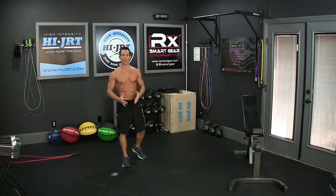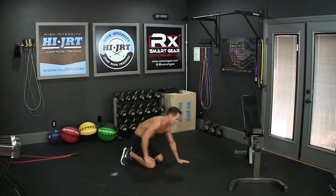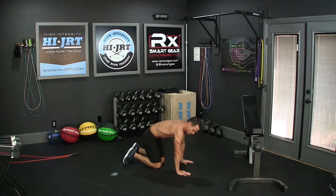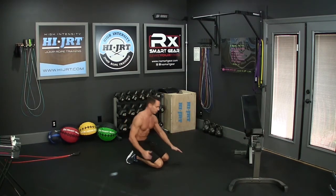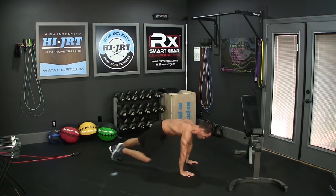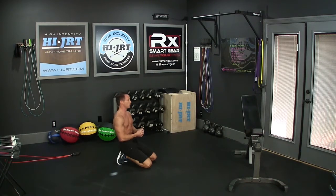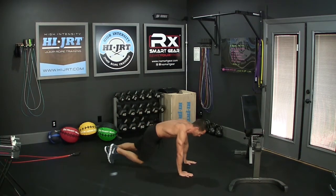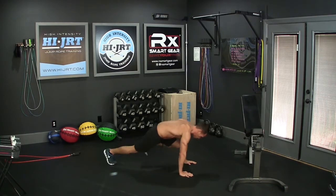Then we're moving on to 25 mountain climbers. Get down on the floor in a nice flat plank position, hands down with fingers facing forward, making sure that your elbows and shoulders are in line with your wrists. Bring your knees up towards your elbows, alternating your legs — right, then left. We're going to do 25 mountain climbers total, and each leg counts as one.